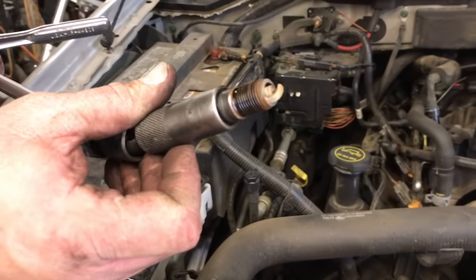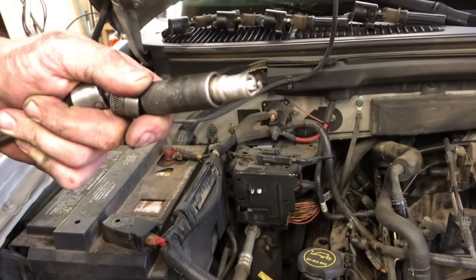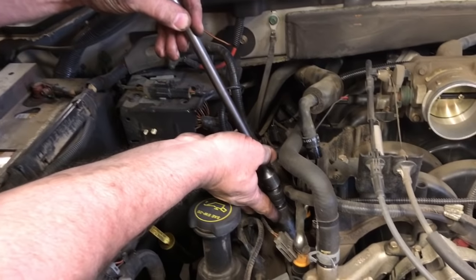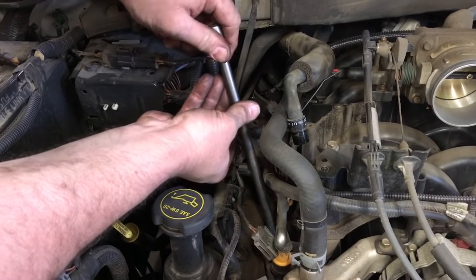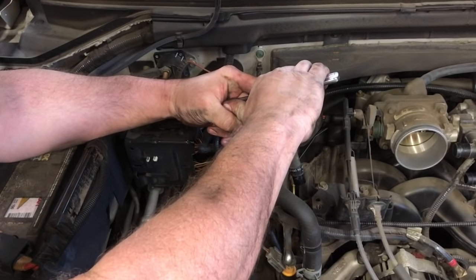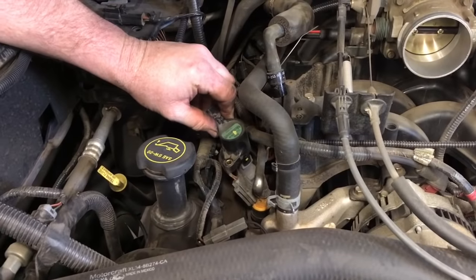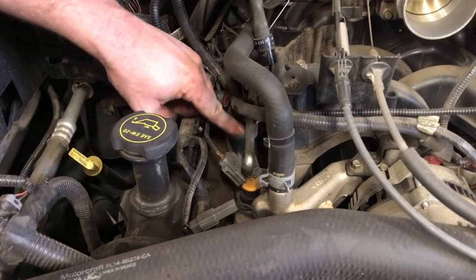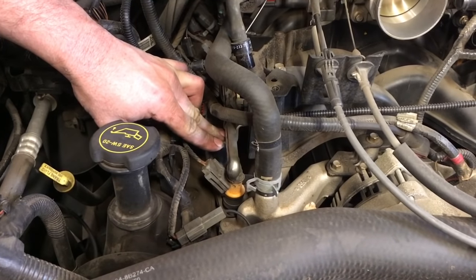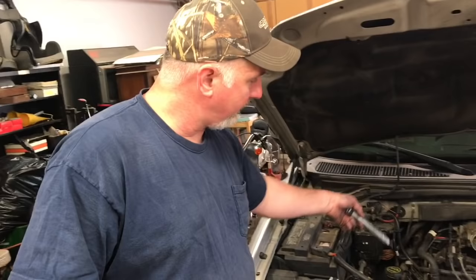There is our first spark plug removed and it definitely looked like it needed a set. This vehicle had about 80,000 miles on these. With our brand new spark plug, I'm going to place it in the tool and feed it back down inside the bore. We always want to start the spark plugs by hand just to make sure we don't cross-thread anything. Once it's seated, just put a little snug on it — you don't have to go crazy. As we replace the plugs we'll go ahead and stick the coil packs back in place, get the bolt snugged down, and plug in the connector.